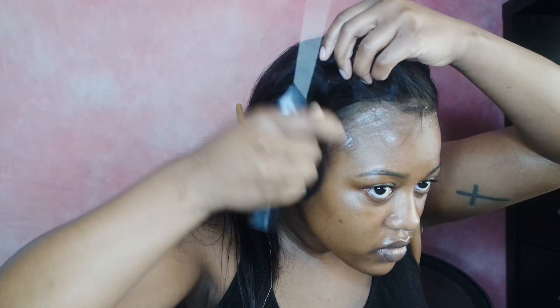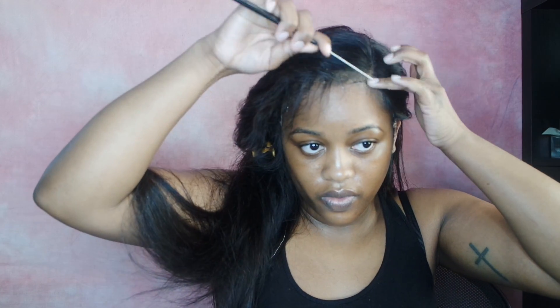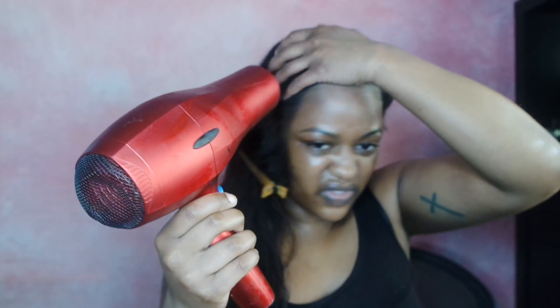This was a process for me — I feel like I was working on this all day. In the end it came out okay, but if this is your first time, be patient. That's all I can recommend — just be patient. I'm making sure it's pressed in and dry, and I'm going to take a blow dryer just to make sure everything's completely dry.